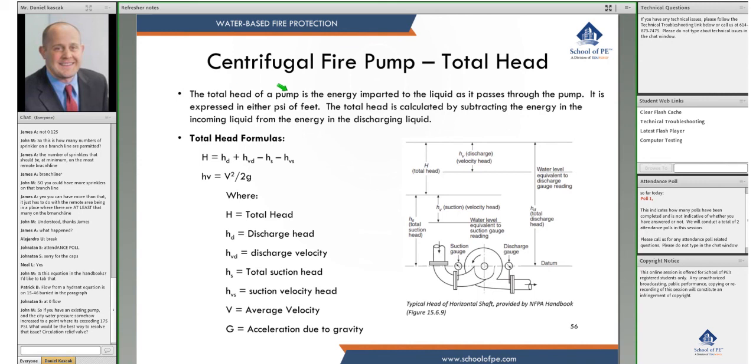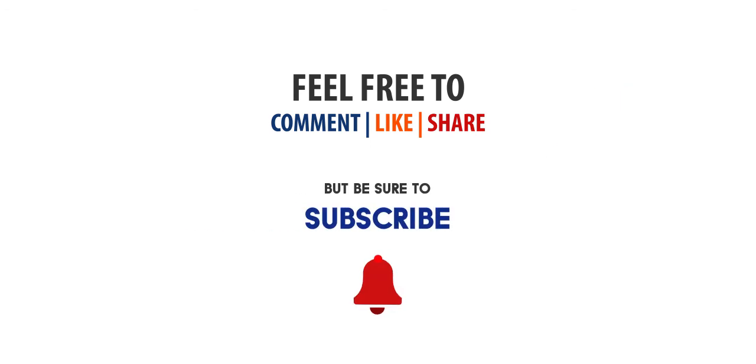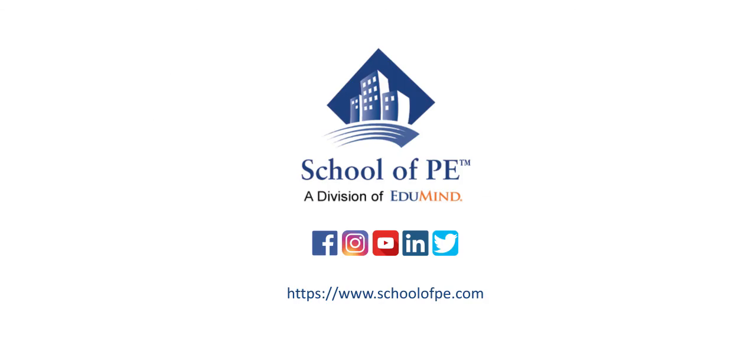The total head of the pump is the energy imparted to the liquid as it passes through the pump, expressed as either PSI or feet. Total head is calculated by subtracting the energy in the incoming liquid from the energy in the discharging liquid. So at the suction side we have some amount of head, the pump adds pressure, and the difference between discharge pressure and suction pressure is the total head.